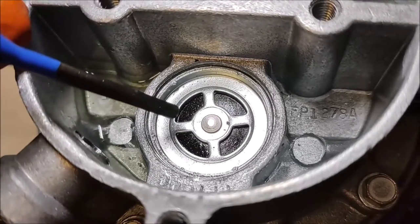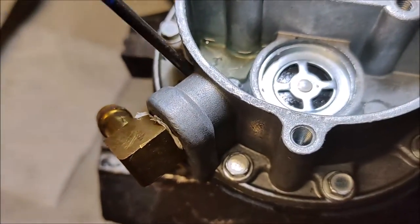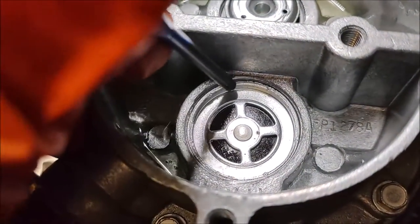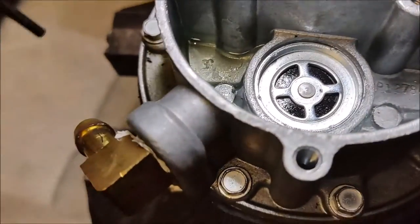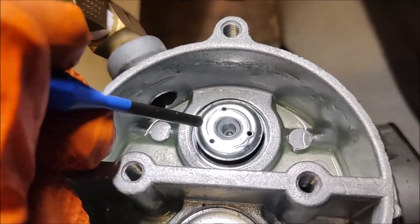Now if this valve is not seated correctly — as you saw — what happens is the fuel gets sucked in but then gets pushed right back out the inlet line again instead of getting pushed over to the output.